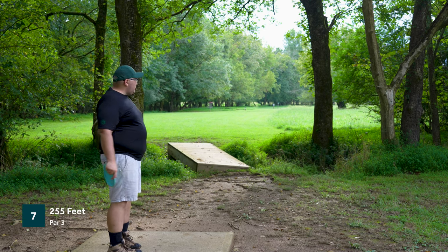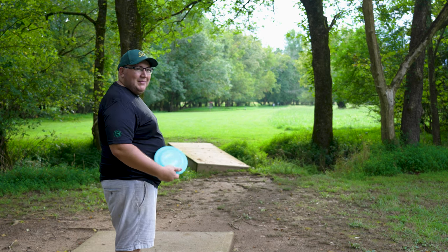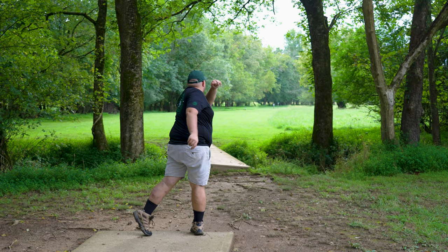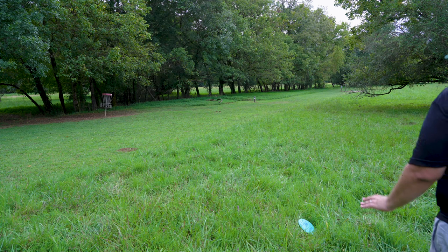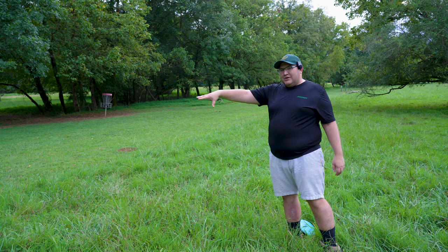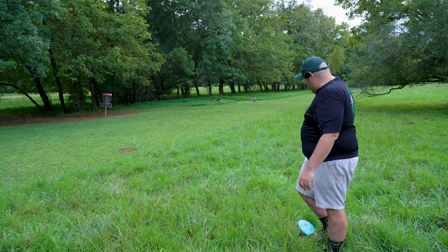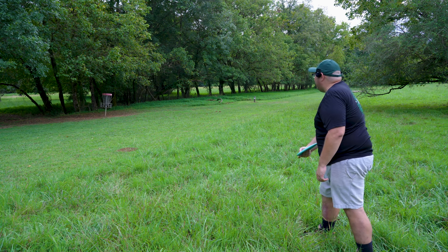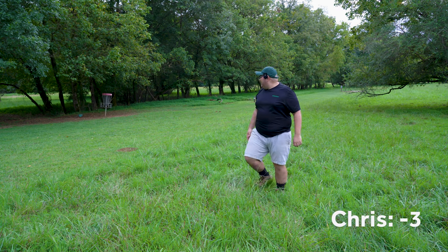Hole seven, 255 feet, par three — just have to make it through this initial gap. We're going with the Nexus Alien here. I don't expect to get close, but maybe we'll get close enough for another circle two jump putt. I threw that way too wide — oh God, that's going to be in the tall grass. Good distance though, honestly. This putt is very far, but this throw went a lot better than I expected. If I would have had this in line, I could have potentially been left with like a 10-15 footer. But here we are, threw it way too wide. We'll get a par.